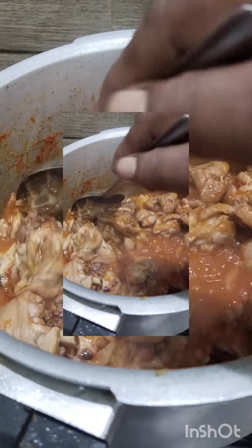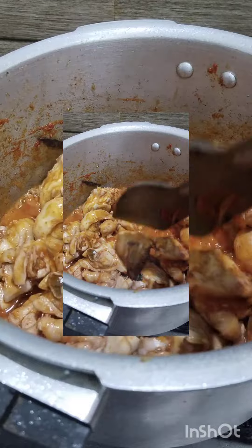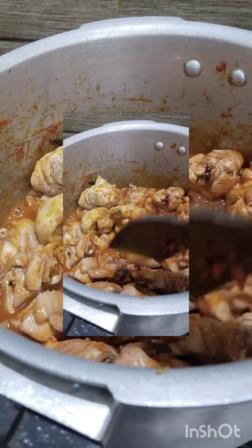Here we are cleaning chicken. This is all local food. This is a cooking dish with chicken.